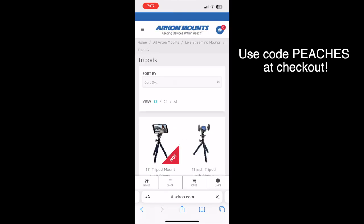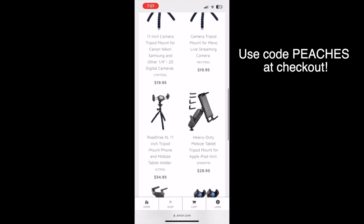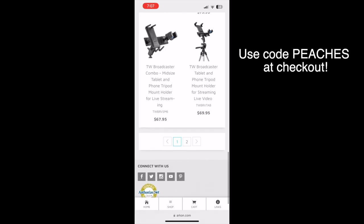Hopefully this is helpful for those of you looking for tripods or mounts, especially for recording nail videos. It can be kind of difficult to find something sturdy, but as always I'll see you guys in the next one.